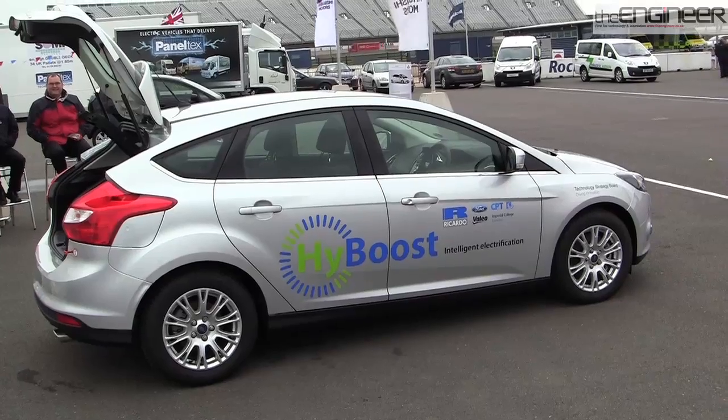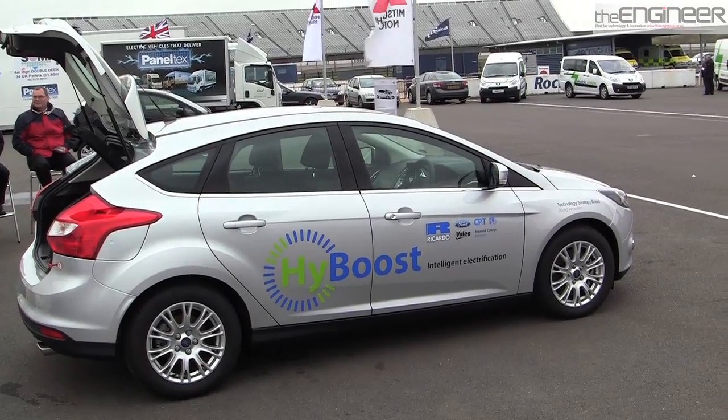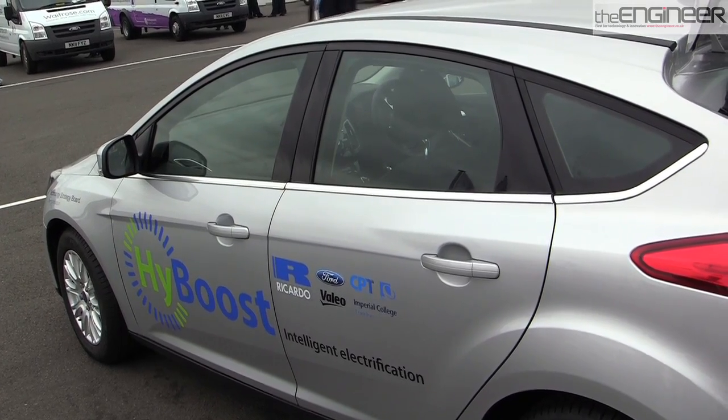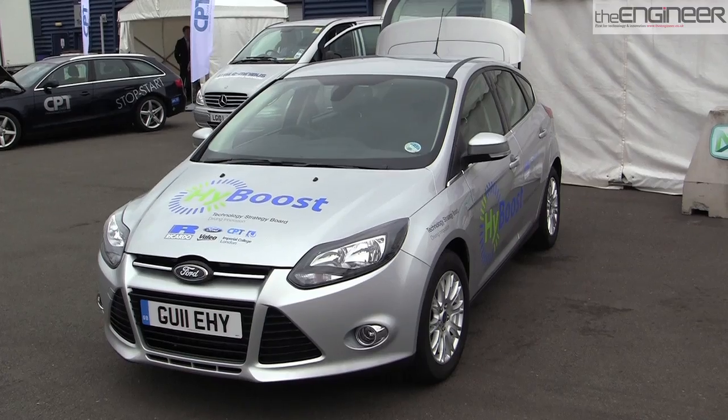The concept is a very aggressively downsized gasoline engine. We reduce the engine capacity from the base by 50 percent. The engine is combined with a micro-hybrid system, where we regenerate and put all the energy recovered into ultra-capacitors, which are cheap and small compared to batteries — only a fraction of the cost. We then use that energy to give us a micro-hybrid functionality.